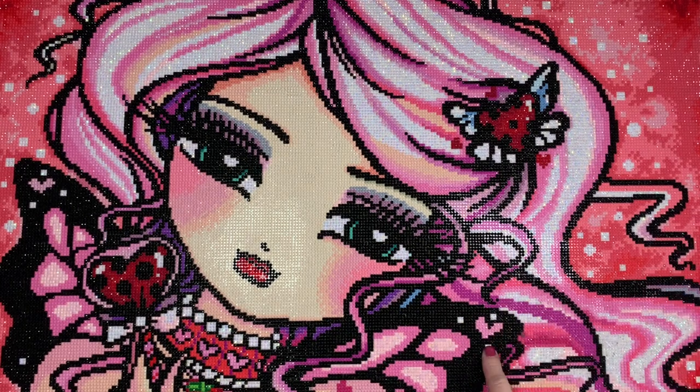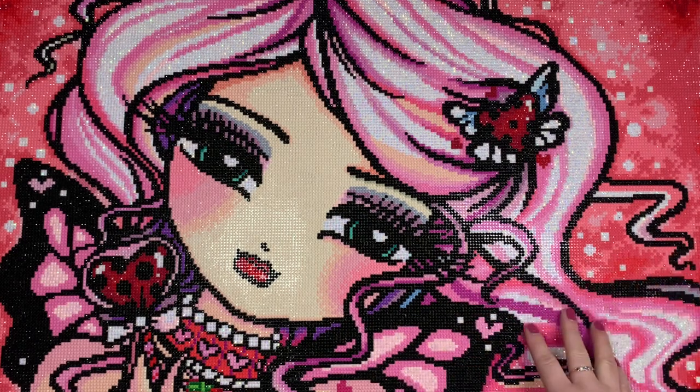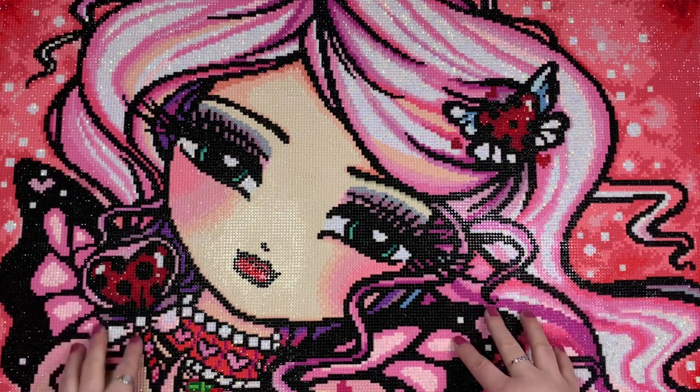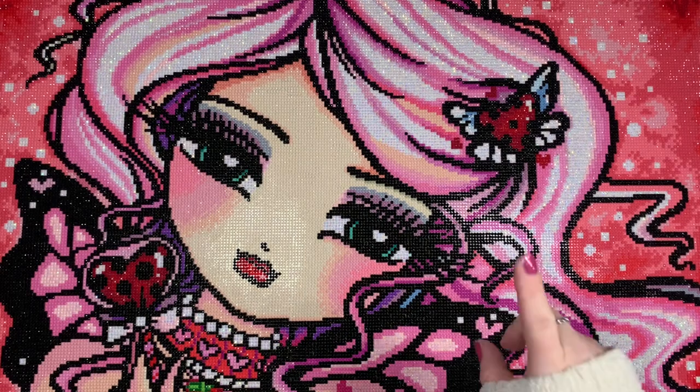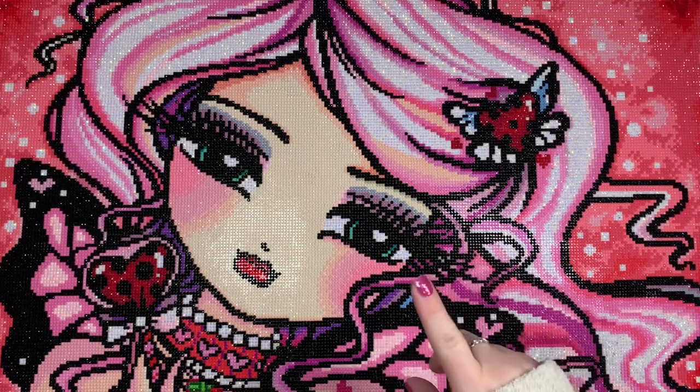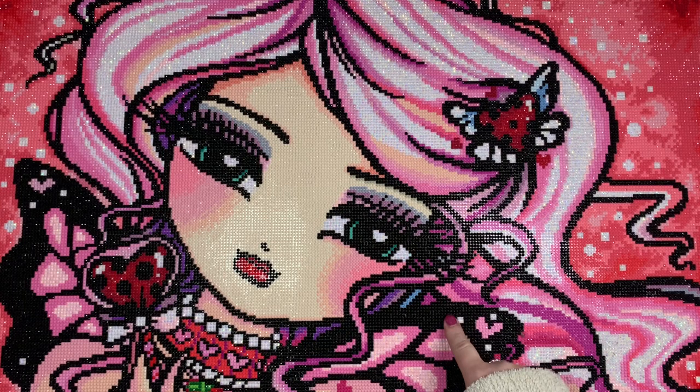I don't have a black light so I can't show you the glow, but there are definitely pictures on Instagram of people who have completed this one and showed the glow in the dark. I want to say that Trisha from Trisha's Diamonds — I know she completed this one recently and I'm pretty sure she posted an image with the glow in the dark. So I will link her Instagram down below.